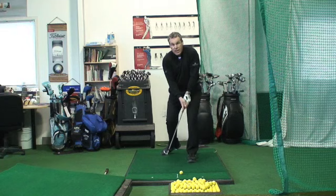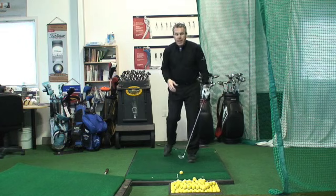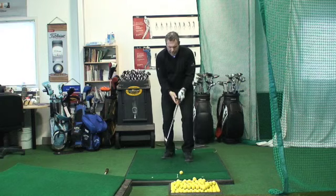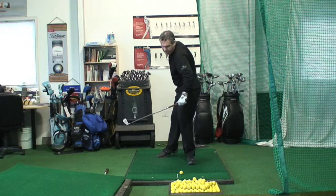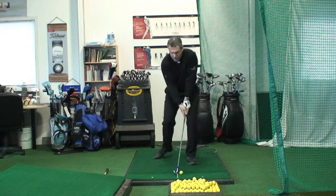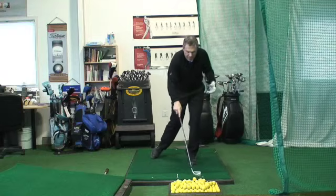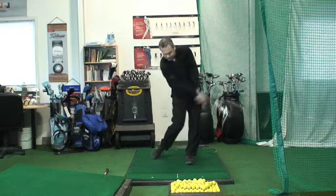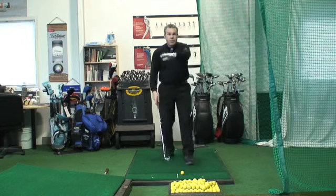The one leg drill helps eliminate many of the myths about firing the right side. I hit the ball every bit as far on one leg as I do on two legs — over 300 yards on a regular basis on one leg. On that one leg, it's swing and turn. You notice how my right side clears out of the way, my weight stays on the inside of my left foot, left ankle. Everything clears and follows. I cannot thrust with my right side when I'm hitting on one leg — it's a very efficient motion.